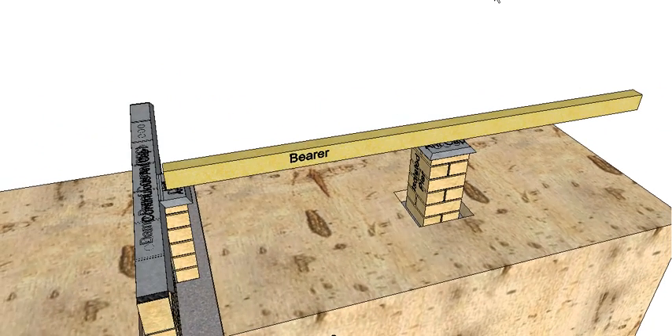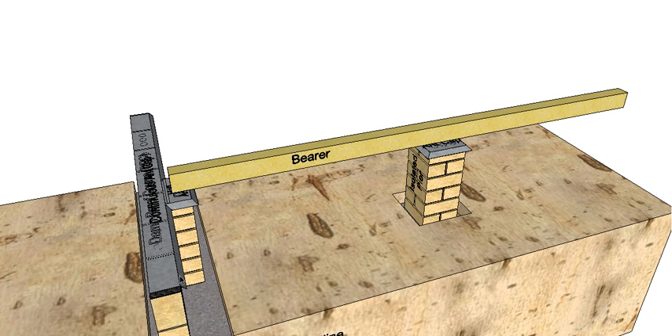On top of our ant cap we can put our bearer in. Notice that the bearer is set 40mm from the edge of this brick, which continues our cavity down - that gives us a gap off this brick to our timber so moisture can't cross the cavity. The other thing with the bearer - our lowest timber member - it must be no closer to the ground than 400mm. You can go a little bit bigger but you can't go any closer to the ground than 400mm. This helps with moisture getting to the timber and also gives us somewhere to get under the floor and actually inspect our ant caps for any termite activity.